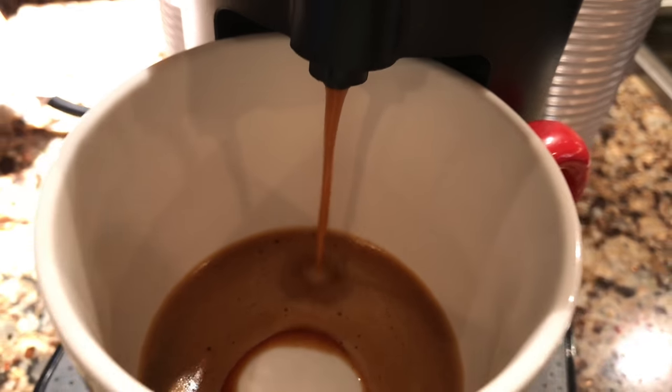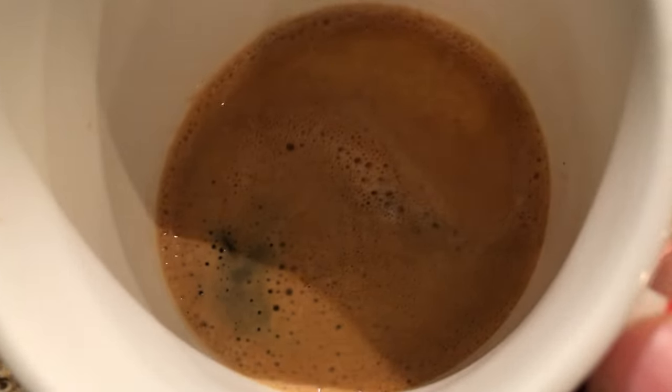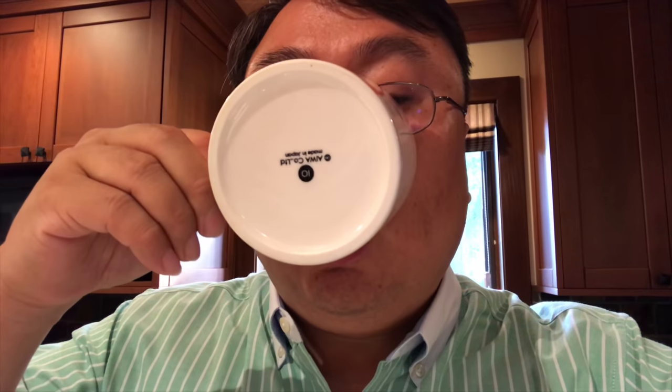Here it comes. Just moments away from trying this out. There it is — and if you're familiar with espresso, you know it doesn't make a lot; I think this is about an ounce. Let's give it a try. Ooh, that's good. I don't have to worry about it keeping me up all night because it's decaffeinated. That's got some punch — a lot of taste, a little bitterness, pretty robust. I like the fact that it's just a little frothy as well.